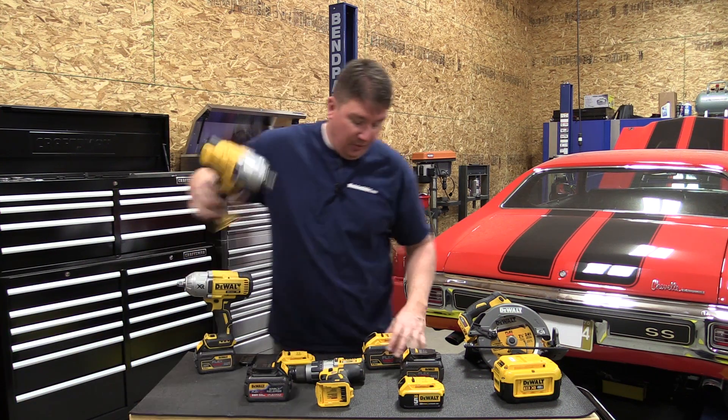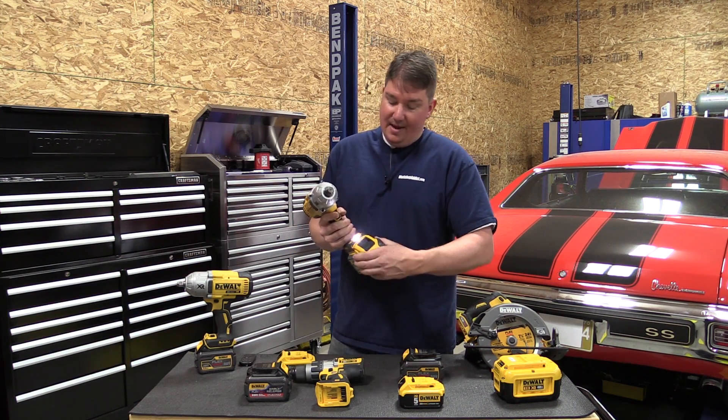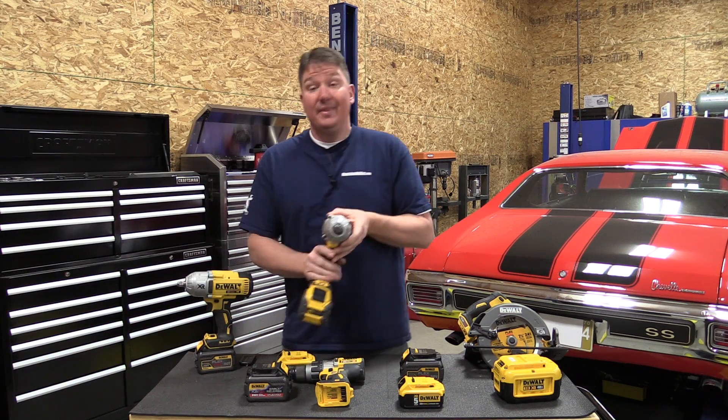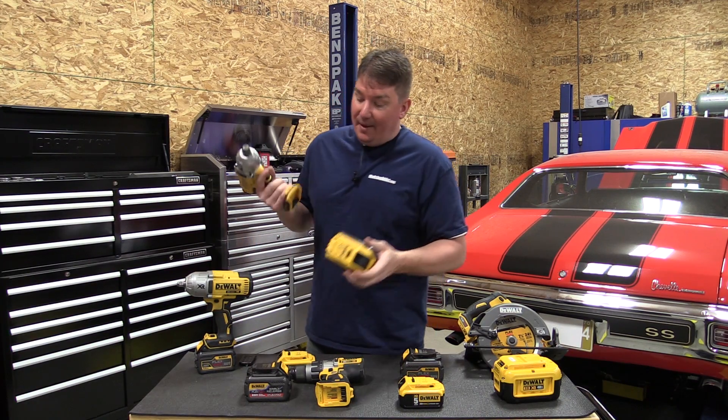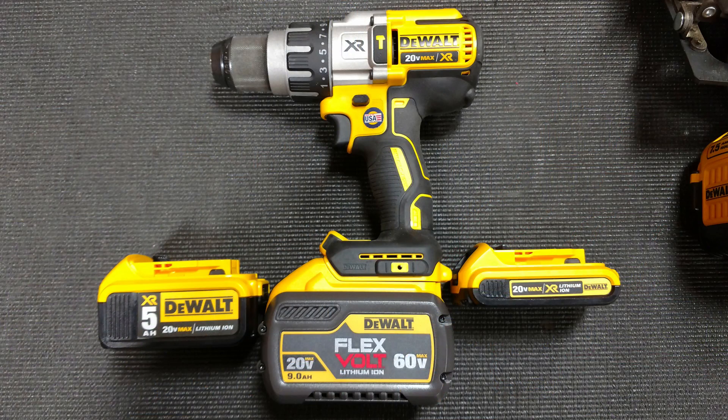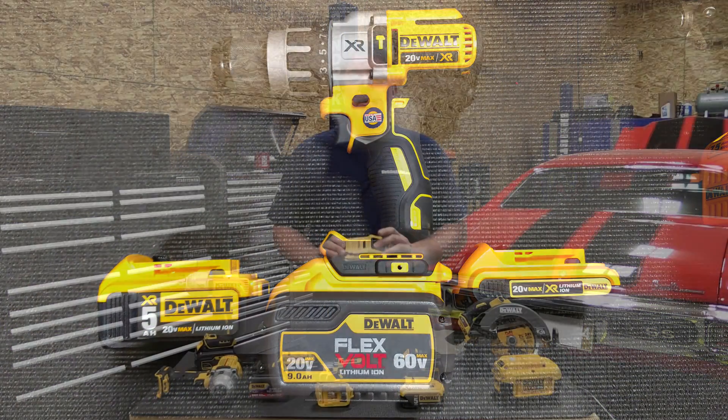If we were to pick up the three-quarter drive and drop the 9 amp hour on it, we end up with a much larger, very heavy tool. While that might work, it just doesn't seem overly practical. You can see where they're gearing up to go with this battery.